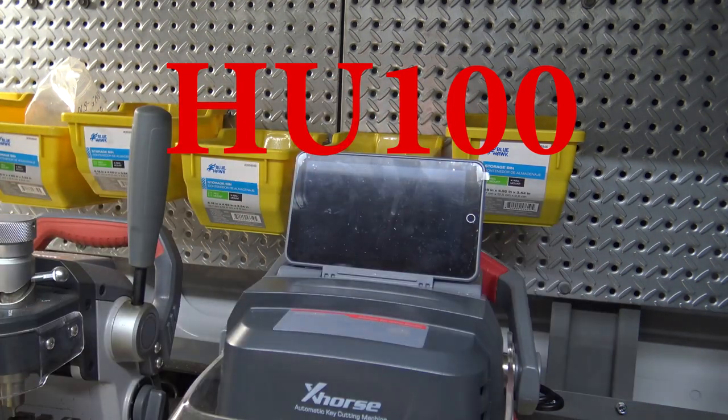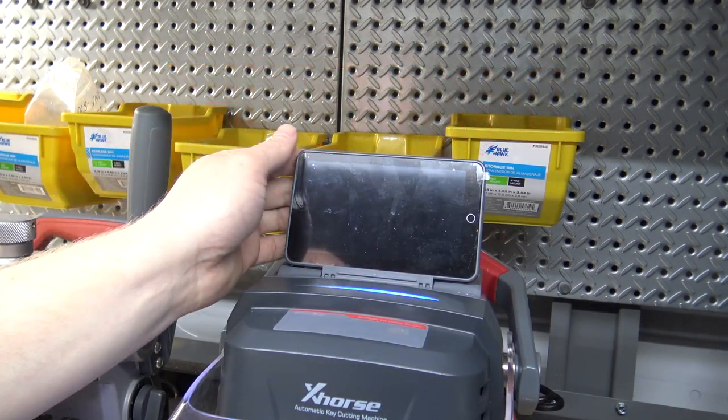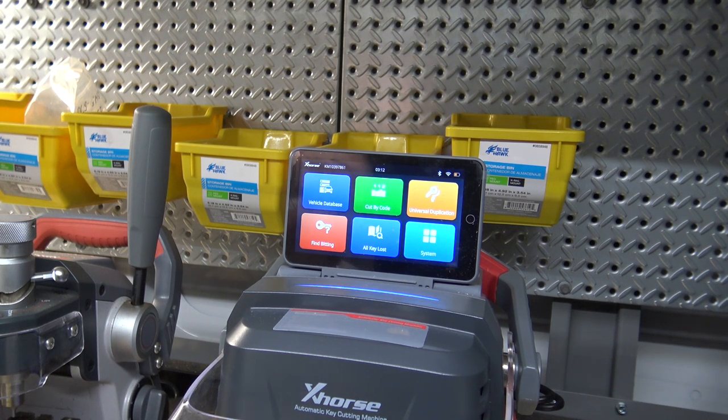First thing we'll do is lift the screen up here and power the unit on. This does require Wi-Fi to actually cut by code, so I've got a dedicated hotspot here that's running the tool right now. It got powered on, got Wi-Fi connected.